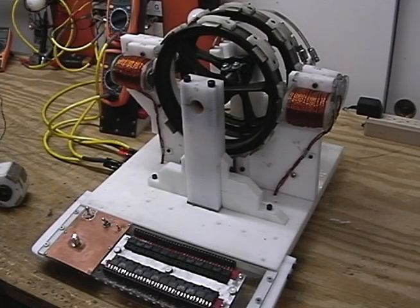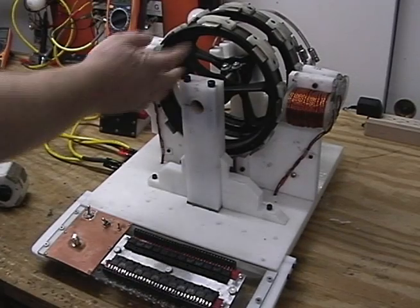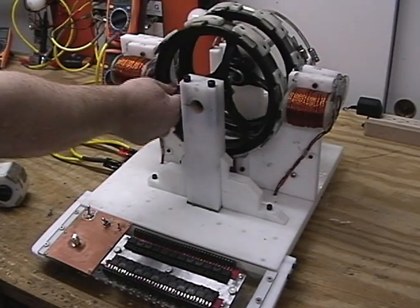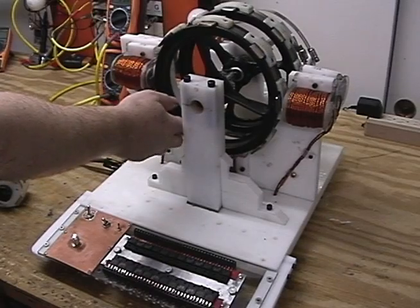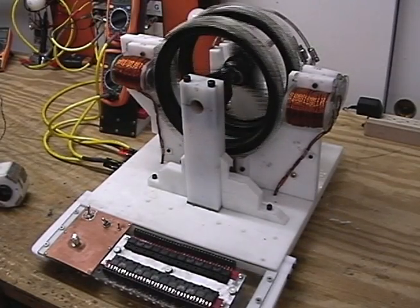Hey everybody, this is Technomancer for Zero Point Fuel. I know it's been a while, but between work and working down here it doesn't leave a lot of time for working on the video.